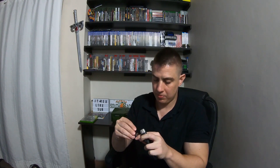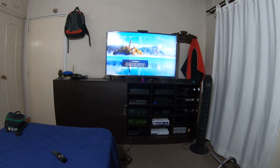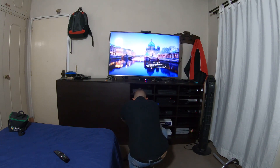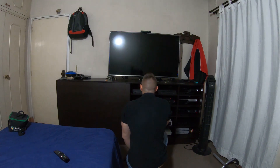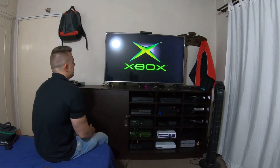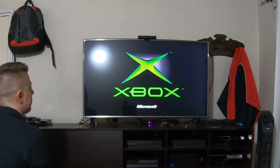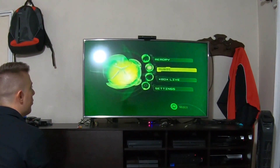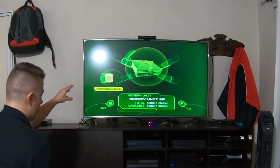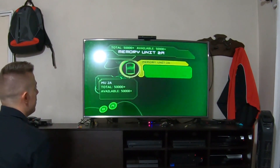Let's get started. I'm going to connect the USB into the cable like this, and I'm going to rotate the camera a little for you guys. I'm going to connect this into the second port of the Xbox and see what happens. From here we choose Memory. As you can see there is a memory on the controller too — we are going to choose this option.